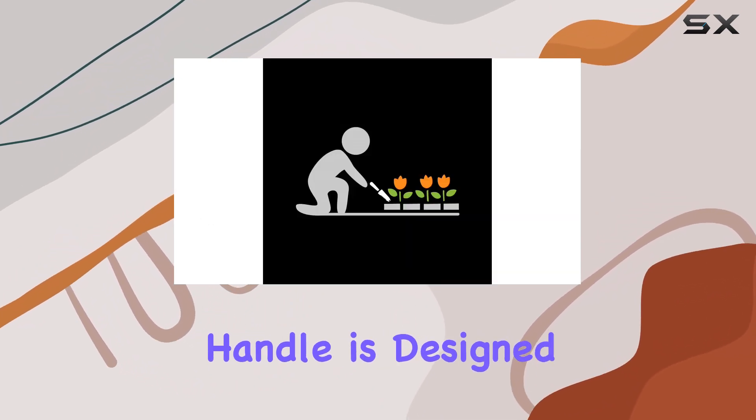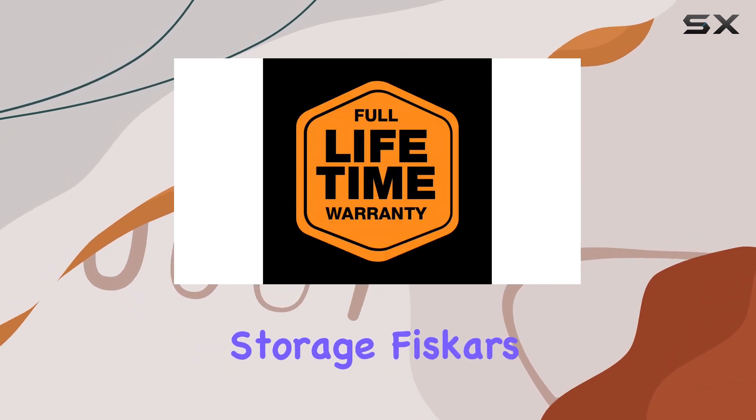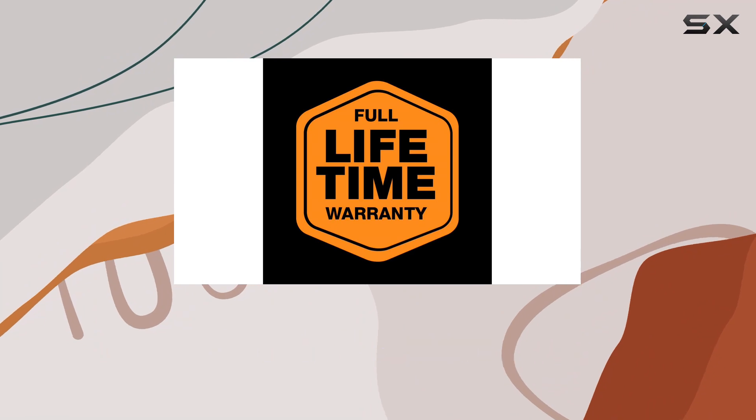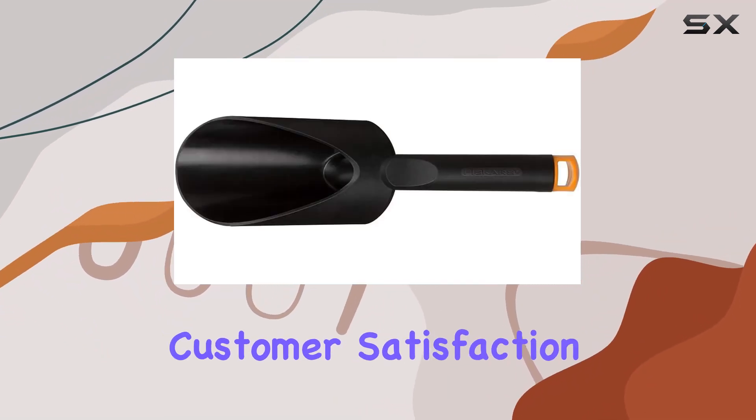The handle is designed for comfort with an easy-to-grasp shape and a convenient hanging hole for simple storage. Fiskars stands behind this product with a lifetime warranty, emphasizing their commitment to quality and customer satisfaction.